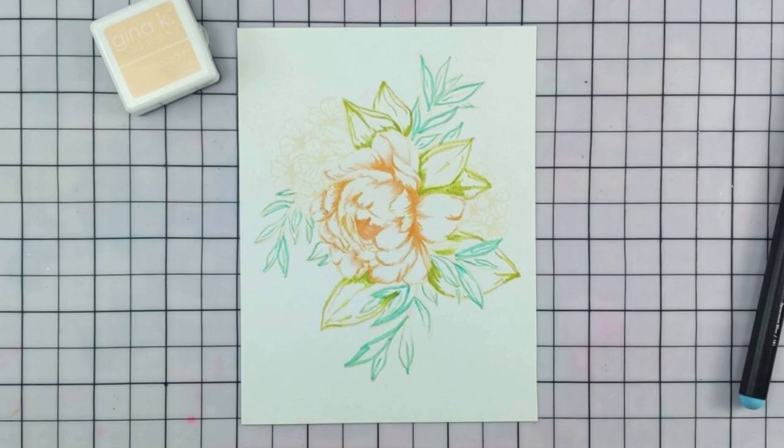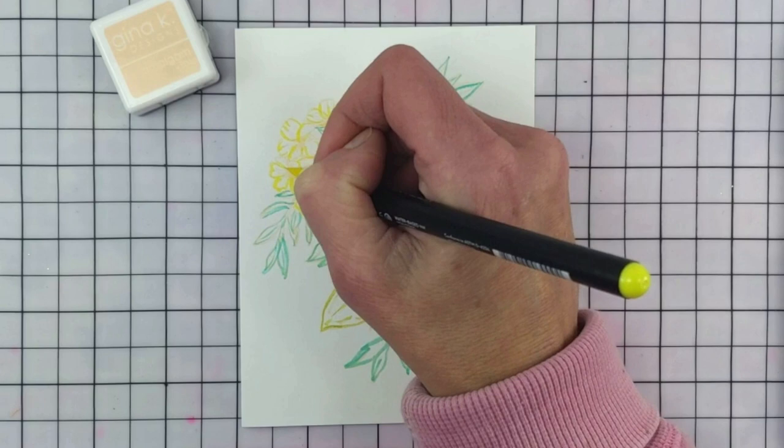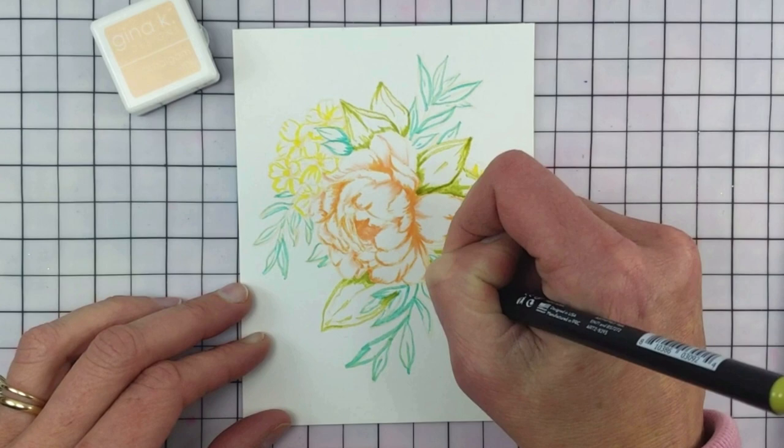I'm kind of seeing a triangle of color there with the leaves — I like that very much. I like a blue leaf as well. Then I moved on to the yellow of those tiny blooms. This is Lemon Yellow number 105. Every floral composition needs some yellow — it just makes it happy.